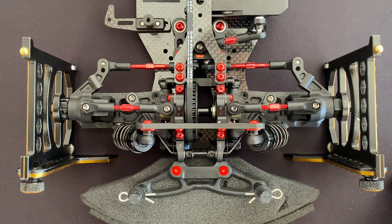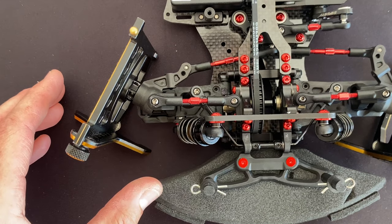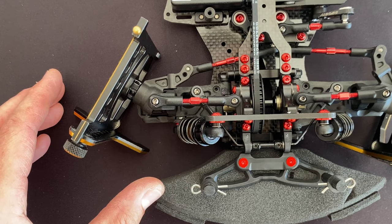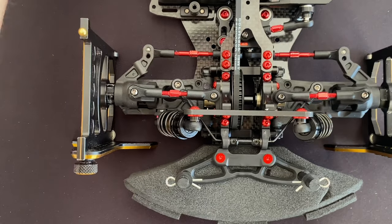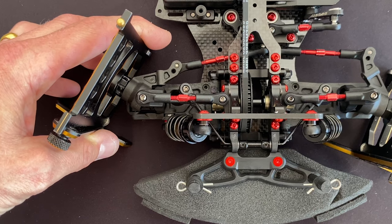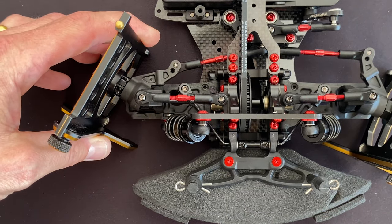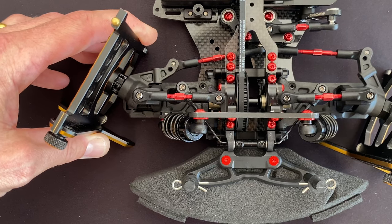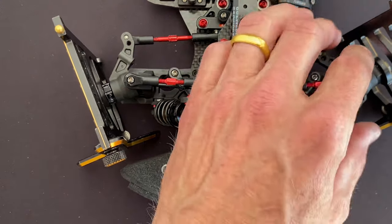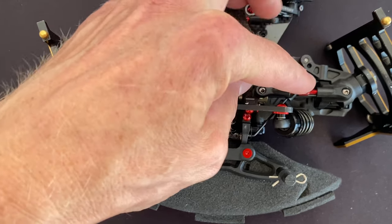Now turn on the radio and turn on the car. Adjust the steering angle on the radio so the set screw just barely touches the caster block — it should not bind. It has to be just free so it can move. Make sure the set screw barely touches the caster block on both sides. You don't want this to bind at all.